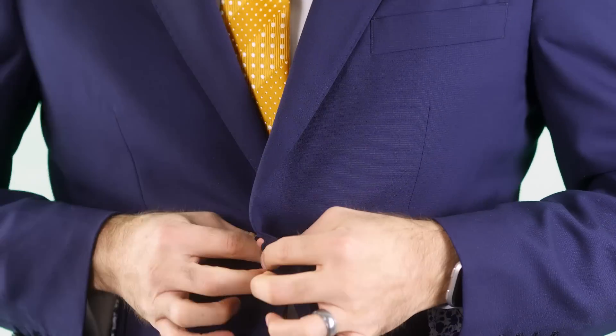This knot is perfect for that tie in your wardrobe that's just a little too short. Or if you're tall and all your ties are too short, this is the knot for you. This should be your go-to knot.